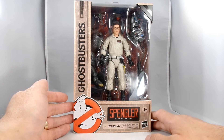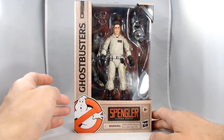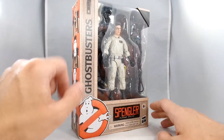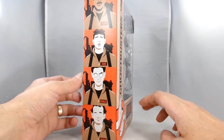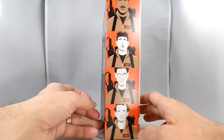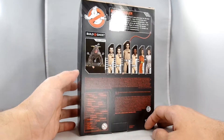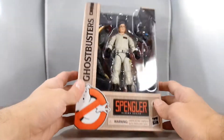So here I've got Egon Spengler here in package, and you can see it's in a window box. It's got the Ghostbusters logo there. These are the Hasbro figures, and the box kind of looks like pieces of a jumpsuit — it's kind of cool. You've got some weird eyeless ghoul-like versions of the Ghostbusters. On the back you have the rest of the figures and the Build-A-Figure that you can get. Egon was of course the brains of the operation, and it's a pretty simple box.